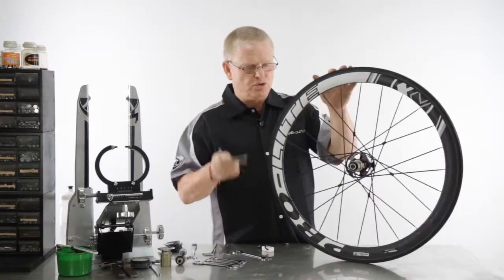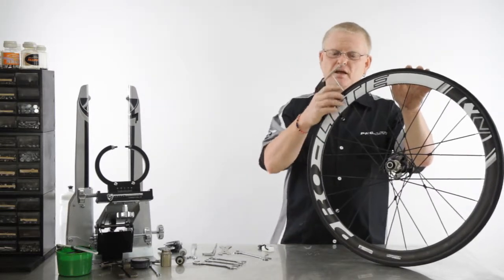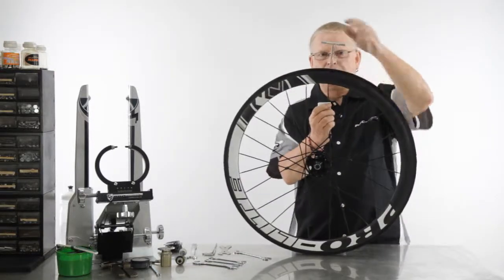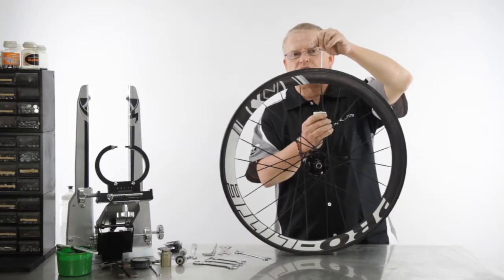Please ensure that you do use the correct tools that we provide you with — you don't want to be damaging the carbon in these rims. By using the correct tools with the ice cube and the t-bar, you can achieve all the tension you need and make sure you keep the spokes exactly straight.